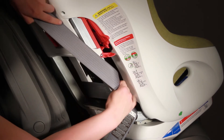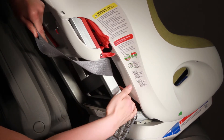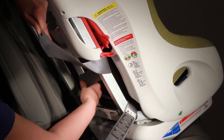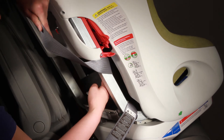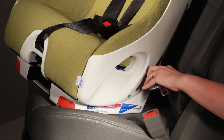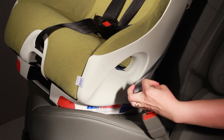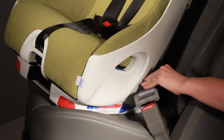Make sure the seatbelt is going over top of the metal bar but behind the harness itself. There should be nothing between the belt path and the seatbelt. Extend the seatbelt all the way over until you reach the buckle and click it in.